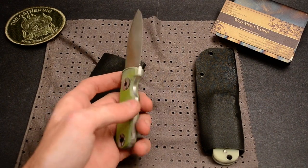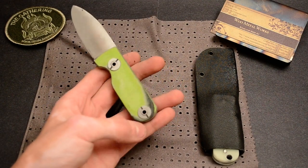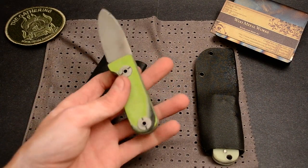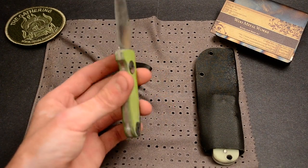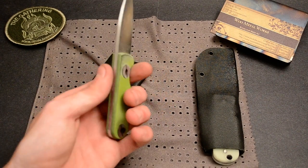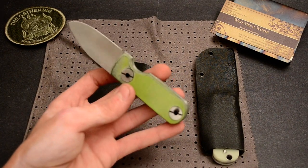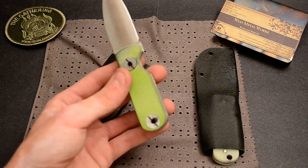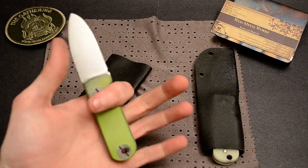He wanted something more beefy looking — kind of cool. So I put some more black showing on both sides, just a hint on this side, this one shows it more. And he wanted some big beefy chain ring bolts to hold those scales on. They were a little more difficult, but I got it done. So it looks cool — big beefy bolts.